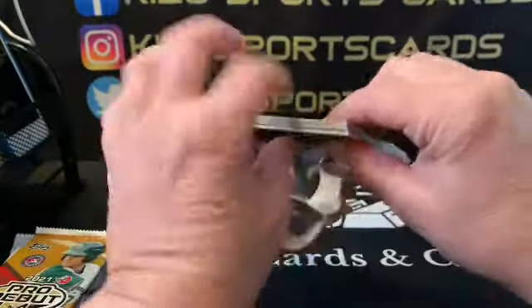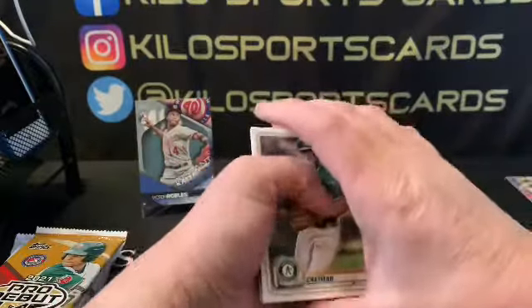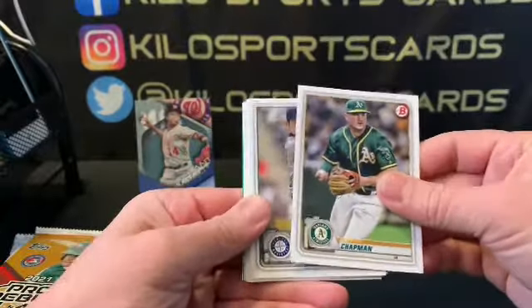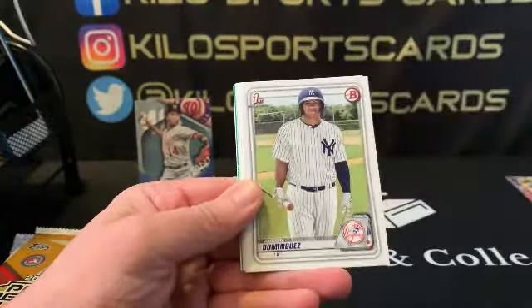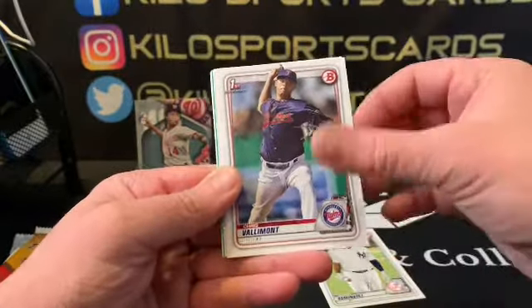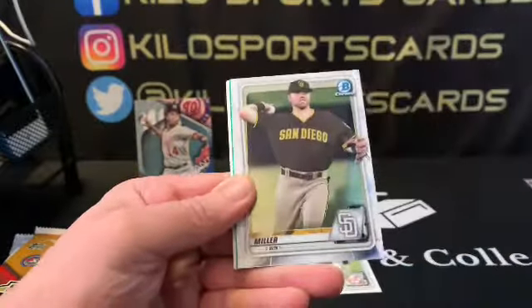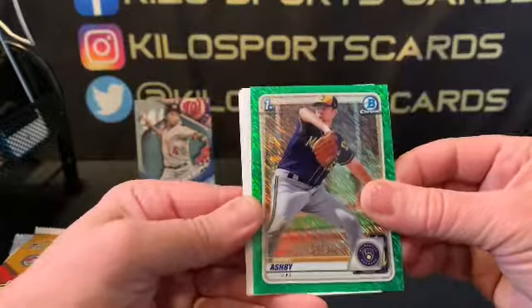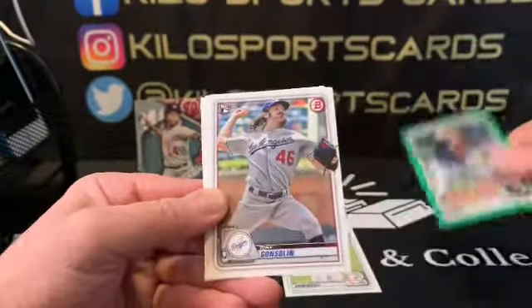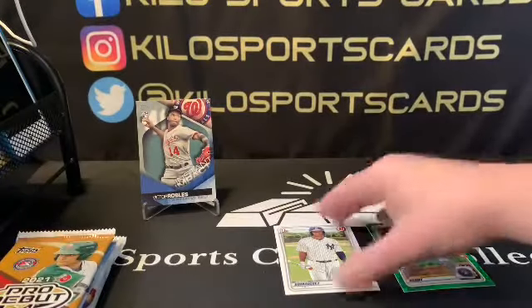Alright, 2020 Bowman. Oh, we have a green — hopefully it's an auto. We got Matt Chapman, Cacucci, Castillo, Alberto, there's a Dominguez, Chris Vallimont, Campesino. Our chrome is going to be Owen Miller, and Aaron Ashby is our green — so at least it's a first and that's out of 99. We also got a Gonsolin rookie, a Wenchuan rookie, and Tim Anderson. We got a Dominguez too — I haven't pulled a Dominguez in a while.